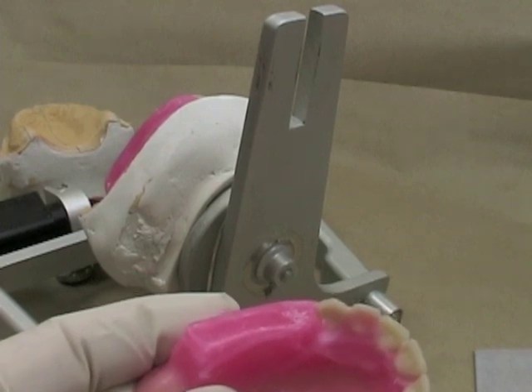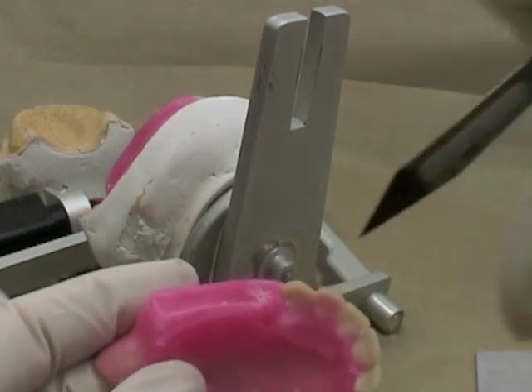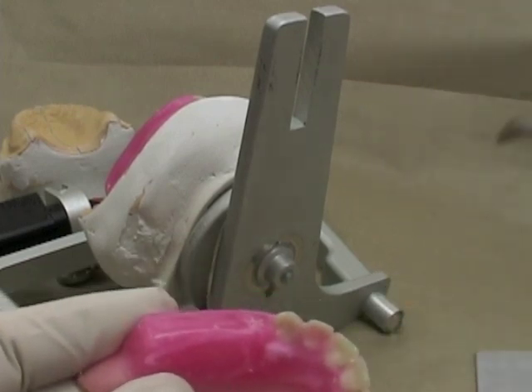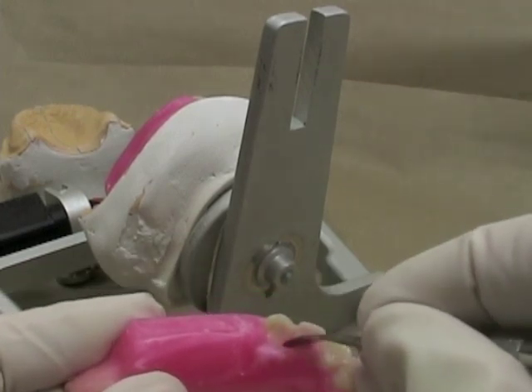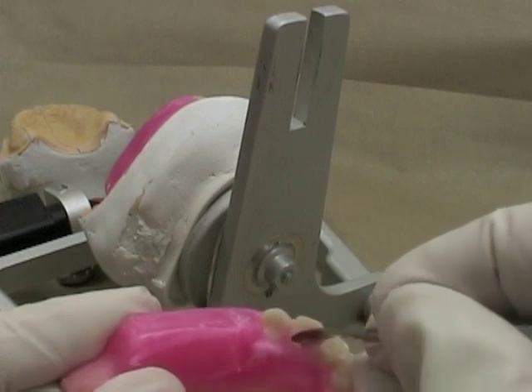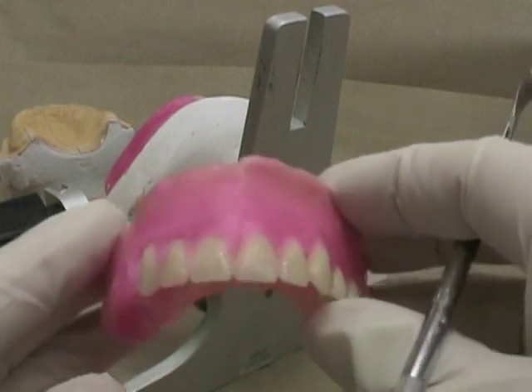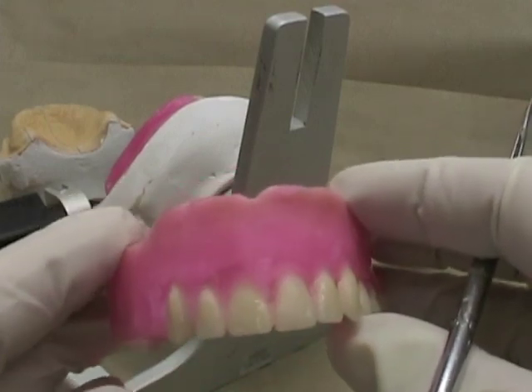I'm going to clean up a little bit of the wax around the lingual surface of those teeth so I don't have so much bulk. When I go to set the posterior teeth I may have to move the anterior teeth just a little bit, so you want to keep things neat and tidy so there's very little work left to do when finished.